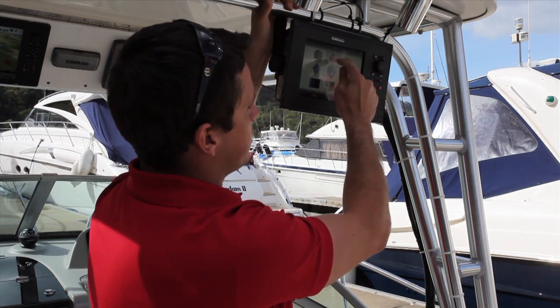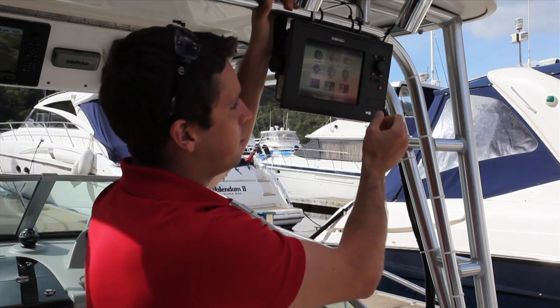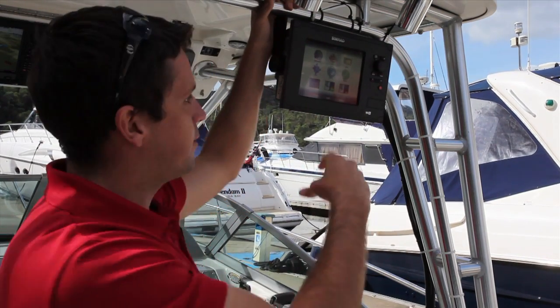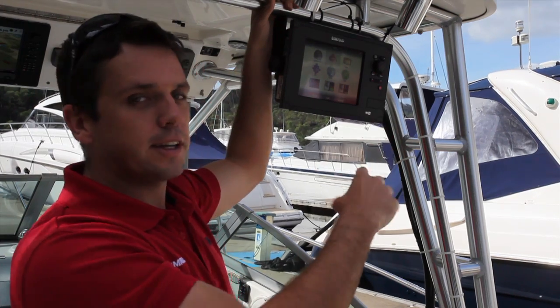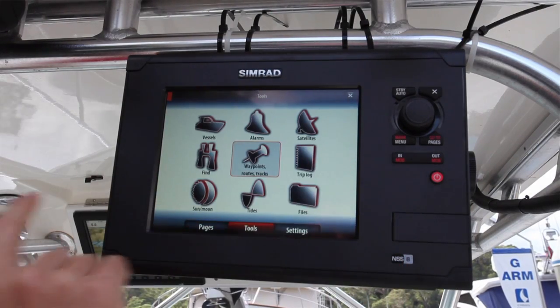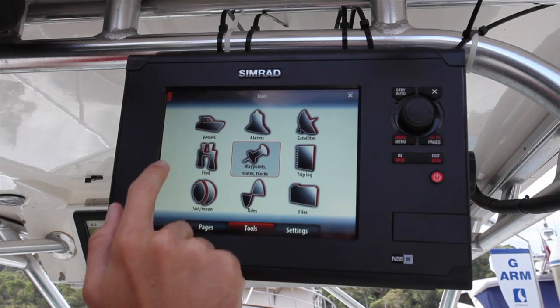I want to show you today just a quick few things on there. This is the NSS sport — it's got a touch screen and button control on there, so if you're on the rough days you can use the buttons, and on the easy days if you want to set up things for your trip for the day you can use the touch screen. On the touch screen we've got great animation where you can sit there and scroll between the different screens — very simple, just like your iPhone or your iPad type stuff.